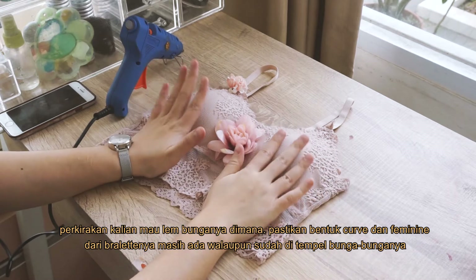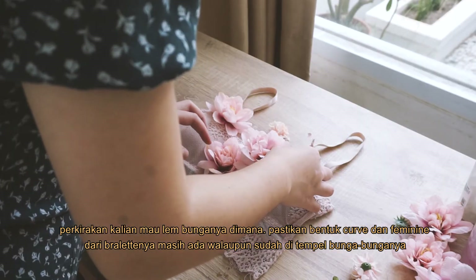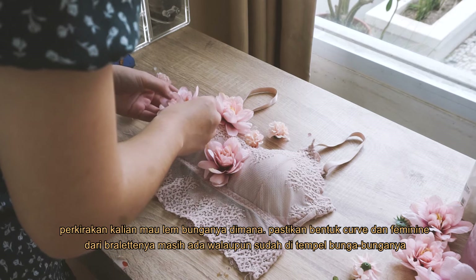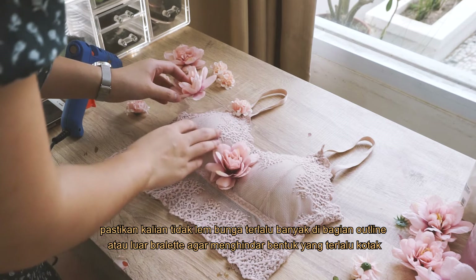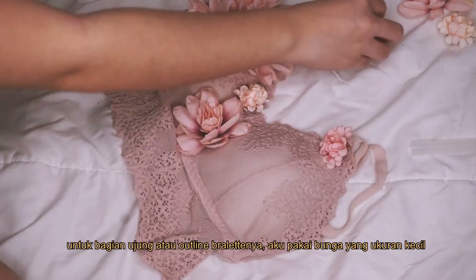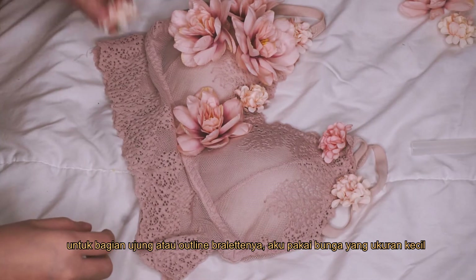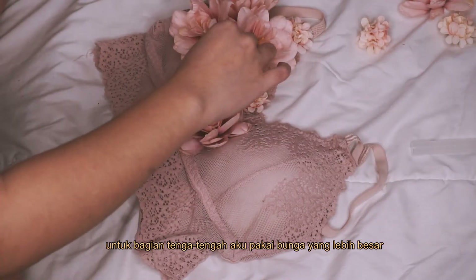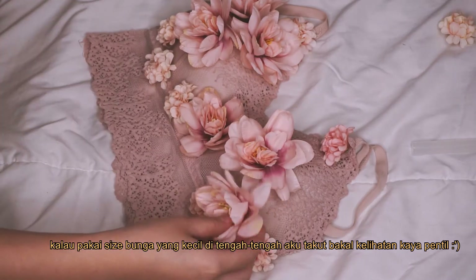Next, try to map out where you want the flowers to be. Try to consider maintaining the shape of the whole bralette with the flowers on it — make sure the curvy and feminine shape is still visible. So while you glue the flowers, try not to cover too much space on the outer parts, preventing a square-ish shaped bralette in the end. For the outer parts or the outline of the bralette, I focused on adding the smaller flowers, whereas in the middle I decided to use the bigger flowers — also because I didn't want to put a smaller flower in the middle to prevent it from looking like a nipple.